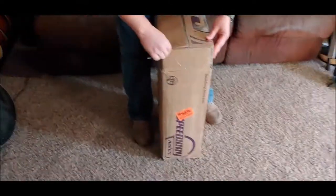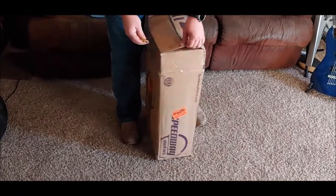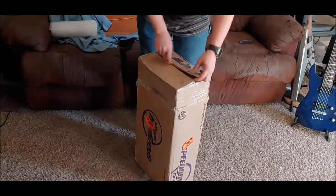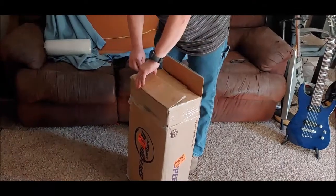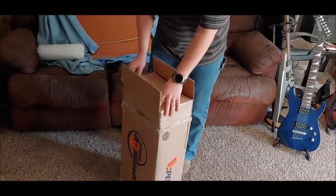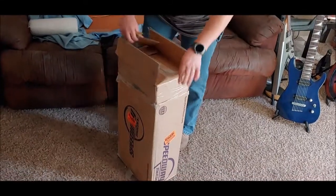If you don't know already, Uncle Doug has sold off a lot of his old vintage amplifiers, and this is one of them that he offered as a purchase on his Facebook page. And so I got it.